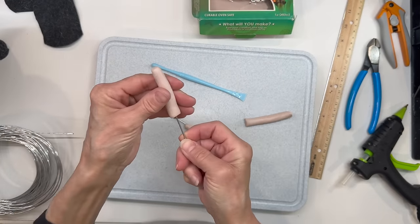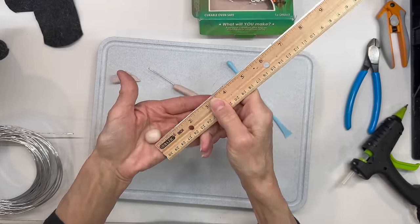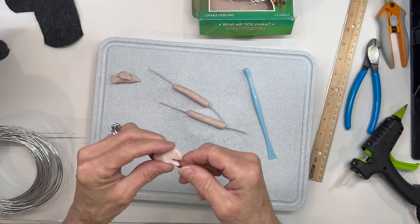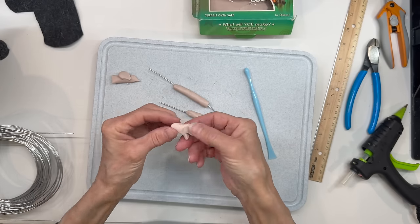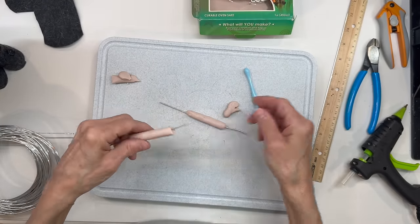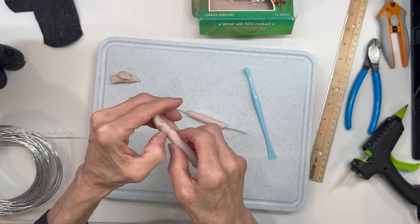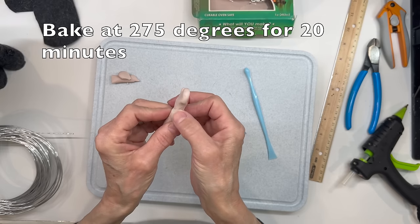Do the same thing with the other arm. Next take about a half-inch ball of clay, roll it into a log shape, flatten out half of it, and squeeze the other half the opposite way. Cut a little thumb out of there and shape it up. We're only going to do a thumb — not all the fingers. Slide it onto your wire and blend it in. Make sure your wire is straight and you're only going halfway into that hand. Blend with your finger until it's completely blended. Bake these at 275 degrees for 20 minutes. Don't worry about it being perfect there because we are going to cover that up. Do the same thing with the other arm.